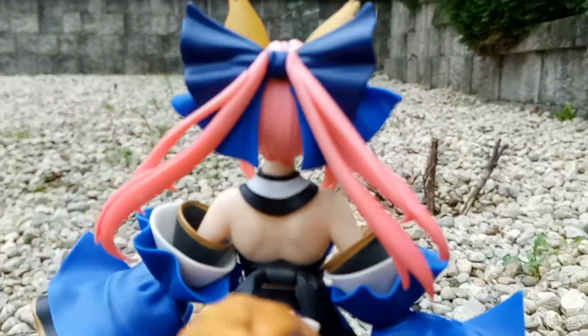Clean it and cherish it. Get this figure if you're growing a Fate collection and are a fan of Tamamo.